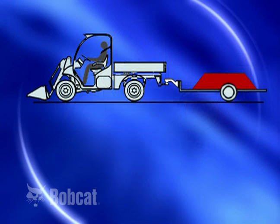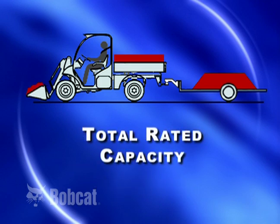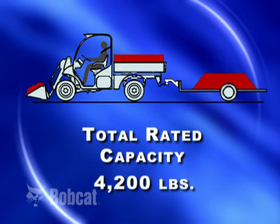If there is no load on the lift arm and no load in the cargo box, the maximum tow weight in our example is 4,000 pounds. The total rated capacity of the Toolcat work machine is the combined weight of the load on the lift arm, cargo box load, operator, passenger, and tow weight. In our example, the total rated capacity of the work machine is 4,200 pounds.